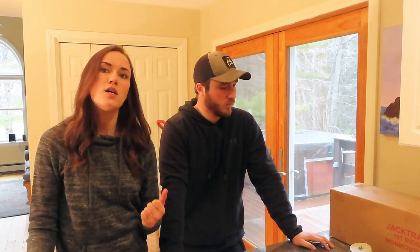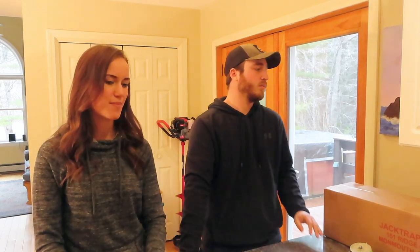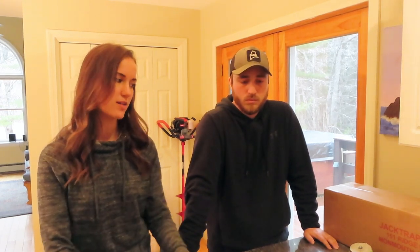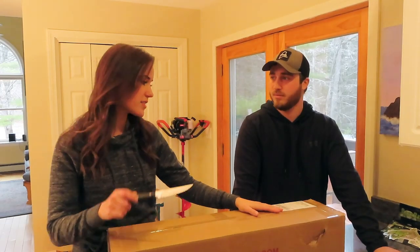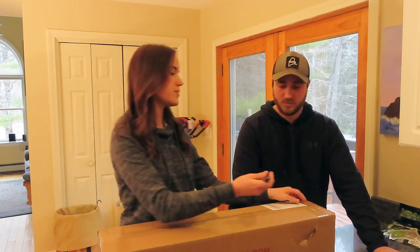I think it's a great time to open up the box. I've been kind of patiently-impatiently waiting because I got this in the mail a couple days ago, but we wanted to open it on camera because that's always exciting. Alright, so here's the Jack trap box — there should be five brand spanking new 26-inch Jack traps in here.